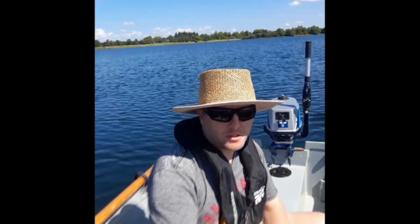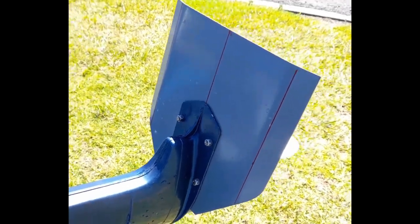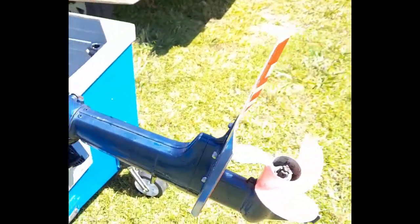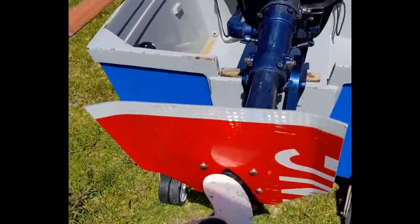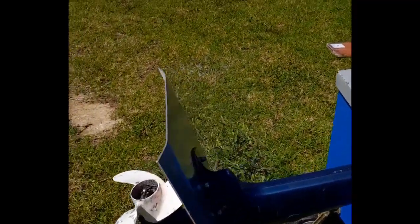I'm planning on putting some instructions up on my website so that you can build your own. Here's a close-up of that homemade trim tab. As you can see it's made from an old aluminium road sign. It was very easy to make and well worth the effort considering that it was free.